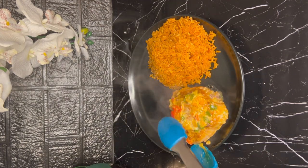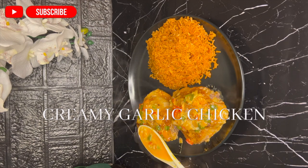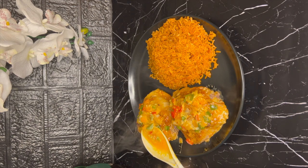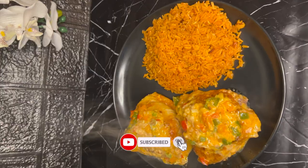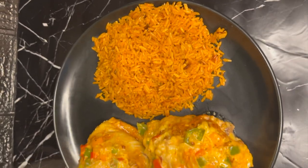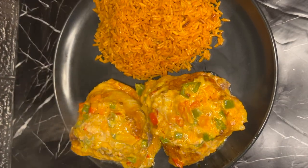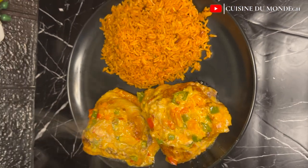Hello, welcome back to my channel. This is Cuisine Demand, the only channel where we excite your taste buds. Today I'm going to teach you another way you can cook your chicken if you are tired of frying, grilling, or whatever it is you used to do. This is that video for you.